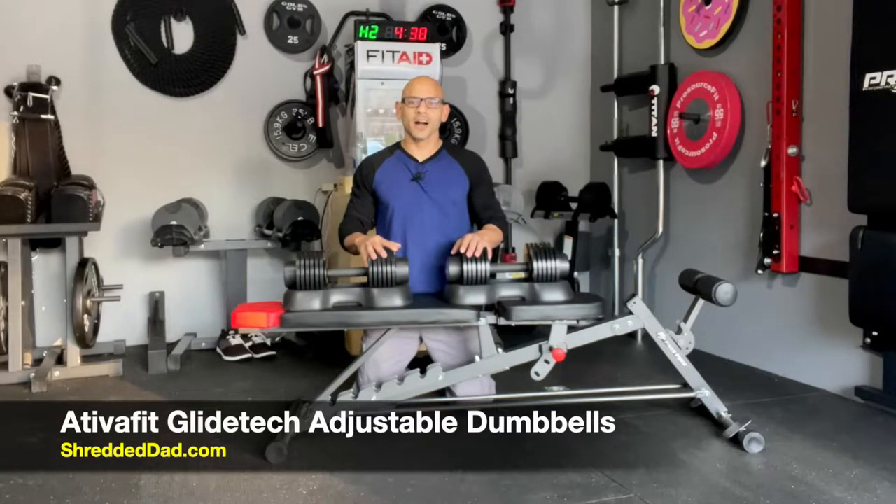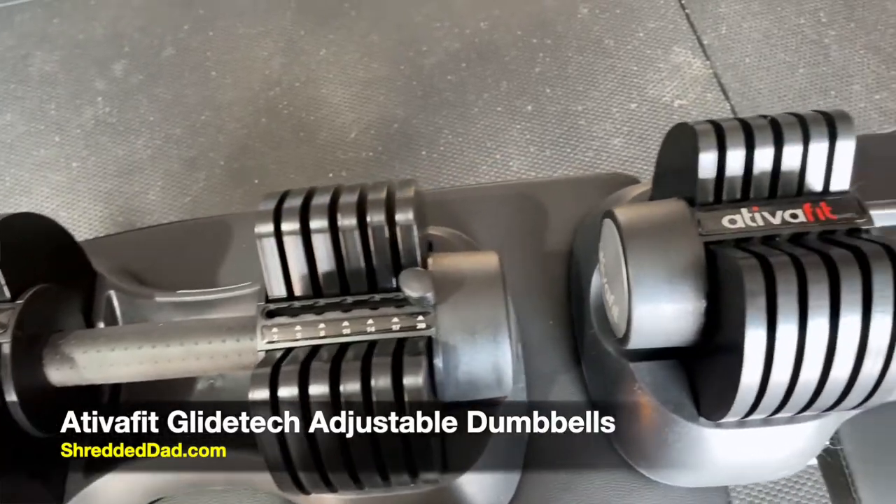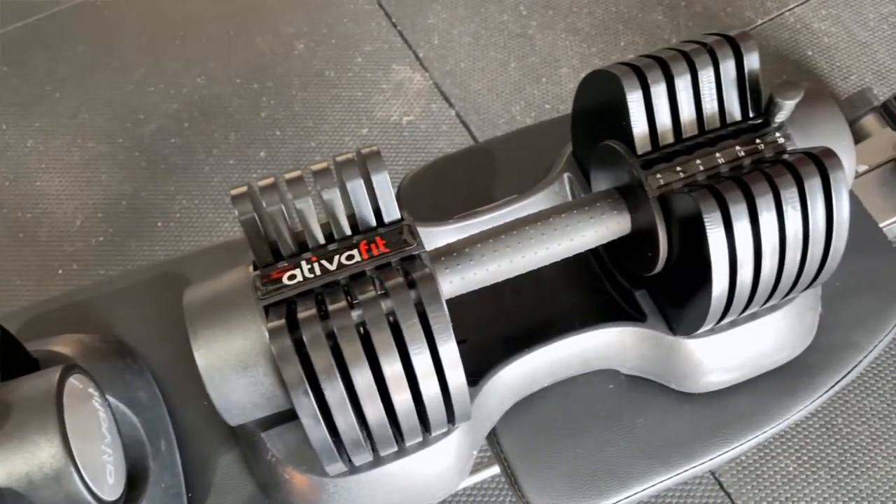Hey, what's up guys? Jose here at ShreddedDad.com. In today's video, I'm reviewing the Ativa Fit GlideTech Adjustable Dumbbells. These are great dumbbells for beginner to intermediate lifters who are looking to tone up.